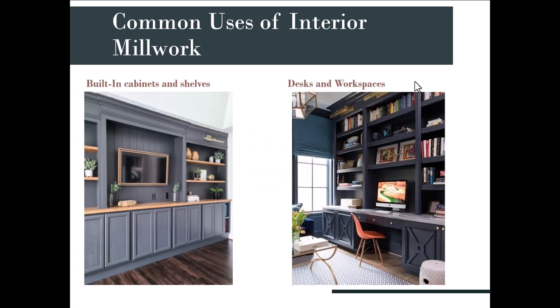Common uses of millwork in interior design include built-in cabinets and shelves. After COVID, a lot of homes needed offices built in. This is custom work — not something you can order off Amazon. Somebody has to design the patterns, the doors, which hardware and pulls each door will have, where the shelves are located, how high and how deep they are. This is all the work of an interior designer, and it's something you will absolutely be doing in your career.